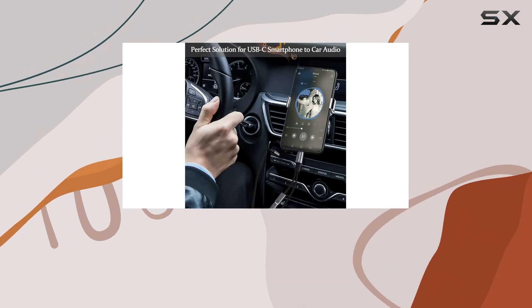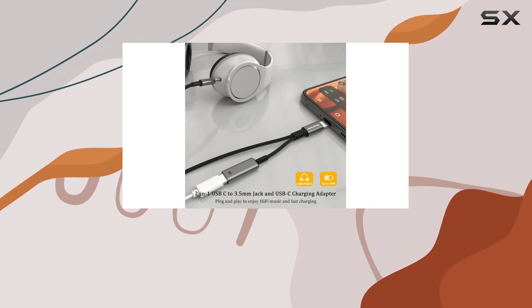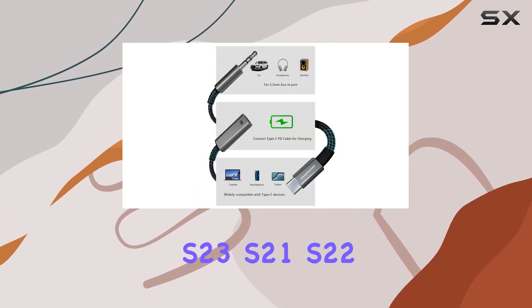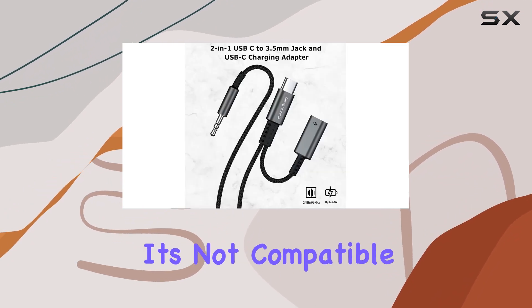Now let's talk compatibility. This USB-C splitter works seamlessly with the latest smartphones, including the iPhone 15 series, Samsung Galaxy S23, S21, S22, and more. However, do note that it's not compatible with all OnePlus models.